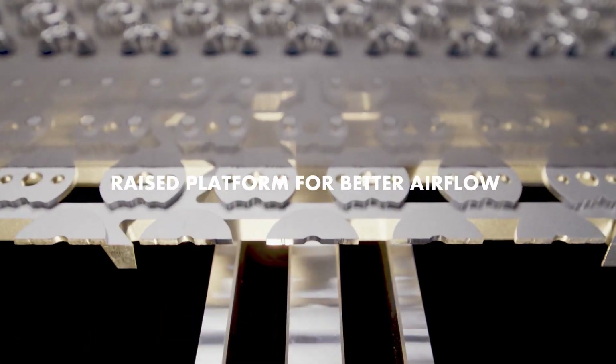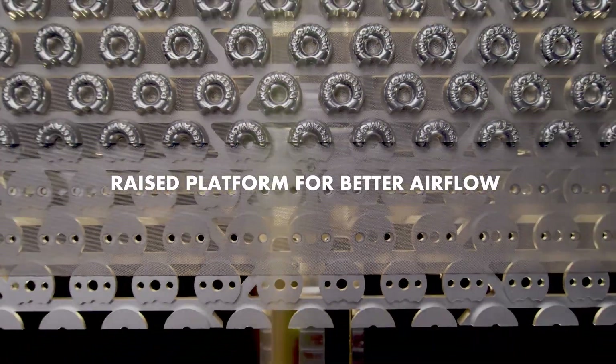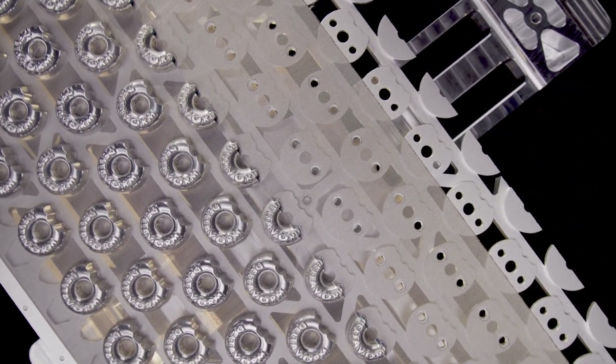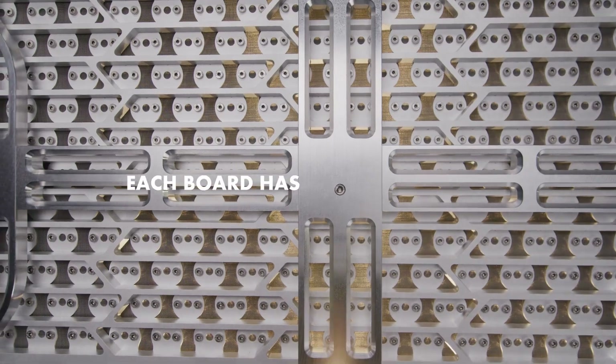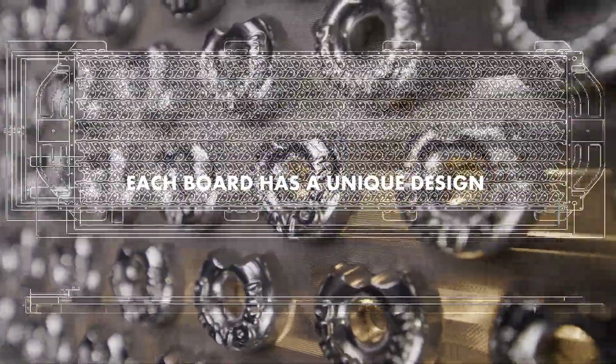Each mould is supported by a raised platform with the mould's outline. The raised platform creates a distance between the wire mesh and the supporting ribs of the ventilation plate for better airflow. As a result, each board has a unique design based on mould shapes and their position.